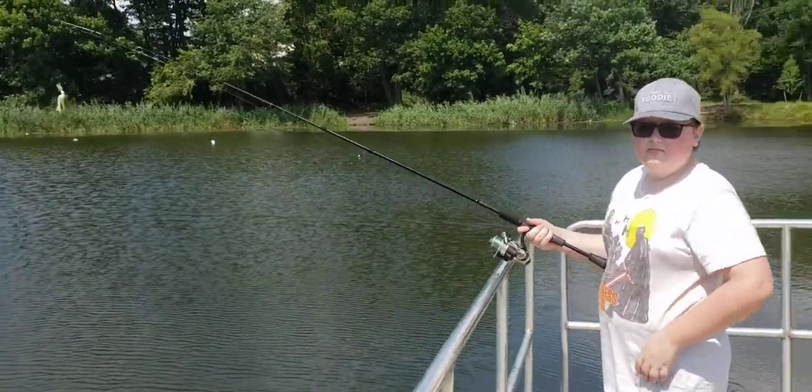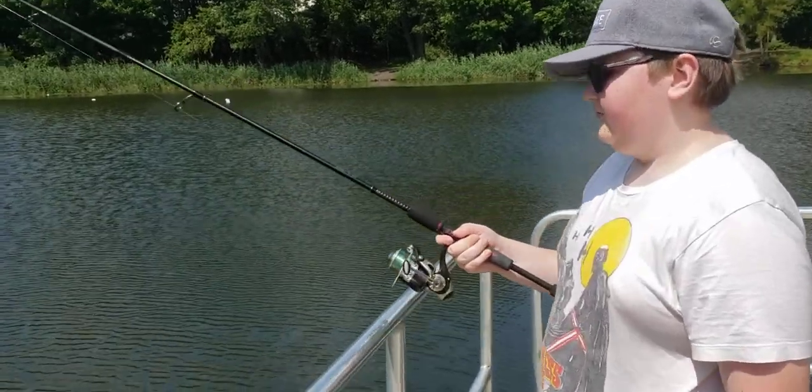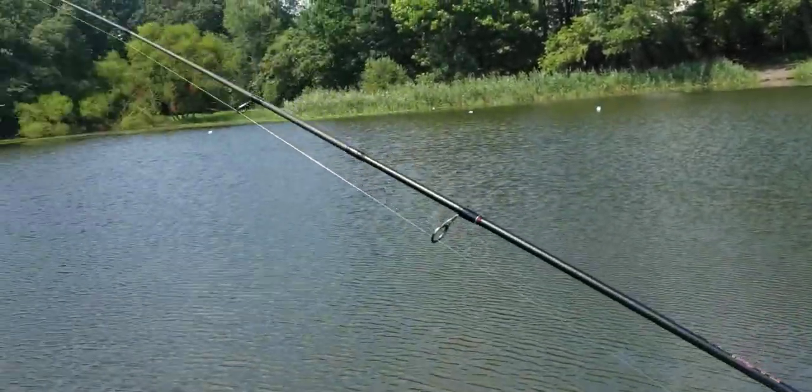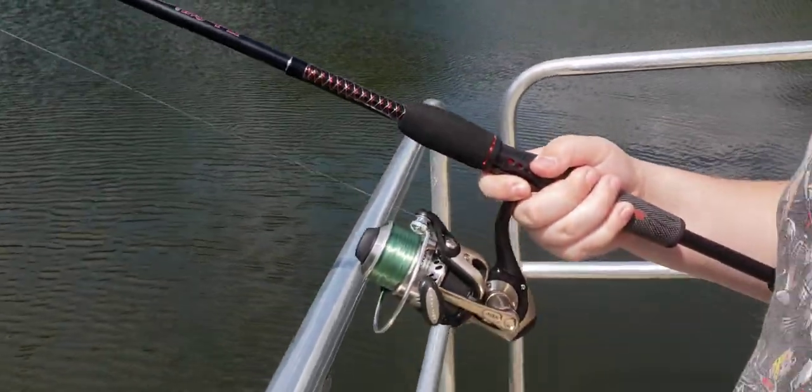On today's episode of Fishing with Nick, we have the Ugly Stick GX2 Custom. Six foot six, two-piece rod, made for a six to fifteen pound test line.